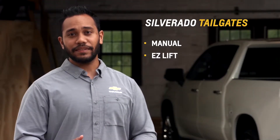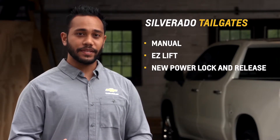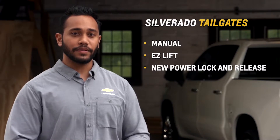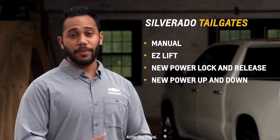A manual tailgate, an easy lift tailgate to assist with closing your tailgate, a power lock and release tailgate that will allow you to lower and lock the tailgate with the key fob, and the impressive power up and down tailgate which I have on my Silverado.